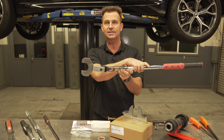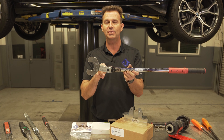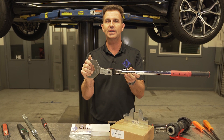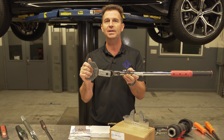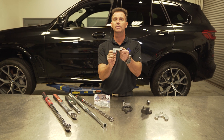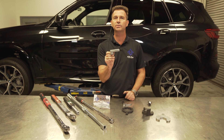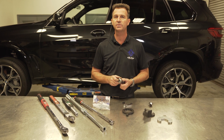Having the AGA Tools torque adapter allows you to use your already existing torque wrench and adapt to the 14 by 18 rectangular stall wheel drive. This specialty tool is used in many different applications and on many different brands. To get your torque adapter and for more information, please visit AGA Tools. As always, thanks for watching and please remember to subscribe.